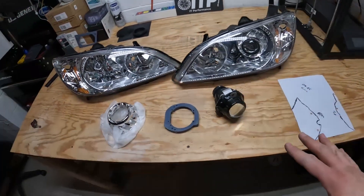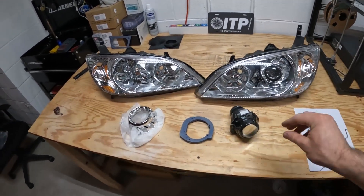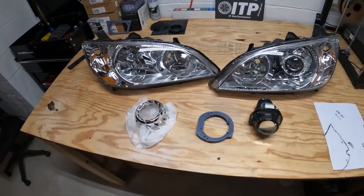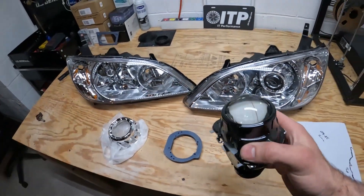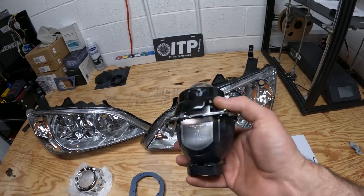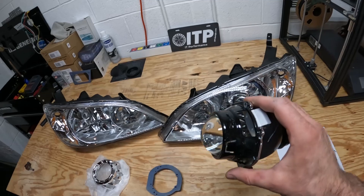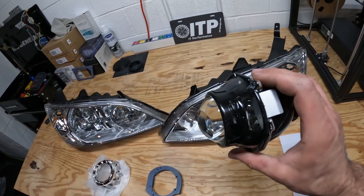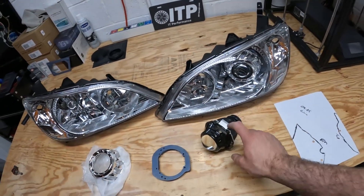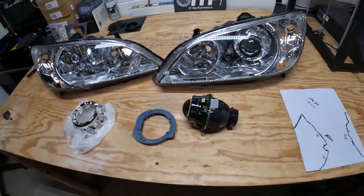Here are the key components for everything I need when I'm making a retrofit. The first thing is obviously a projector. This is an OEM Honda projector — I pulled these out of 2013 to 2019 Honda Accords, as well as roughly those years Odysseys. They all have this same projector. It's actually a really good projector.